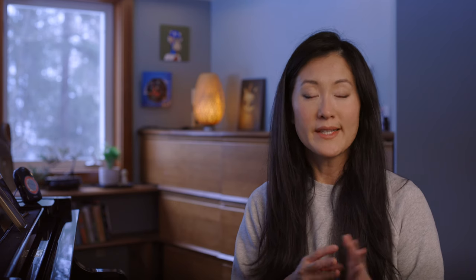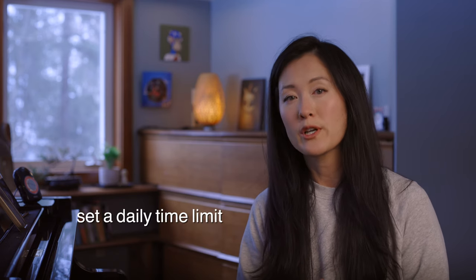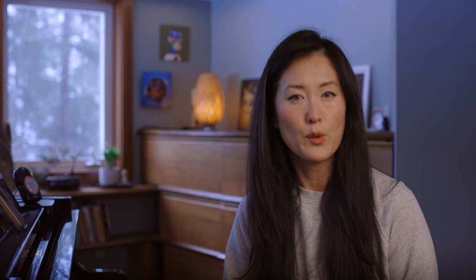Unless your piece is very short, Phase One will take more than one day. Set a daily time limit for memory work because our brains really can't stay super focused for very long. I recommend no more than 15 minutes at a time unless you're under a deadline. When I do this for an entire piece, I find it's fairly well memorized, but it's not super solid or reliable yet — and that's where the next phases come in.